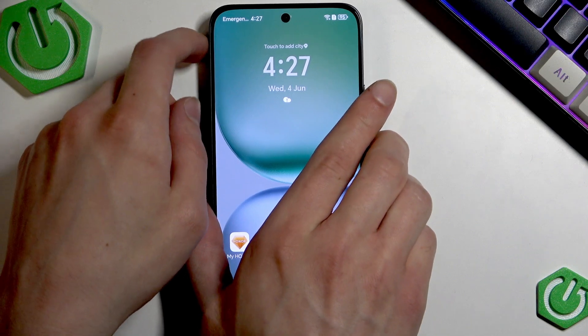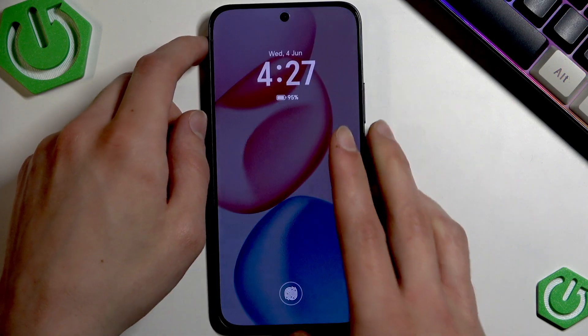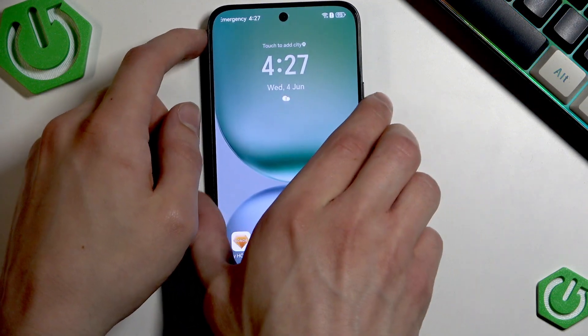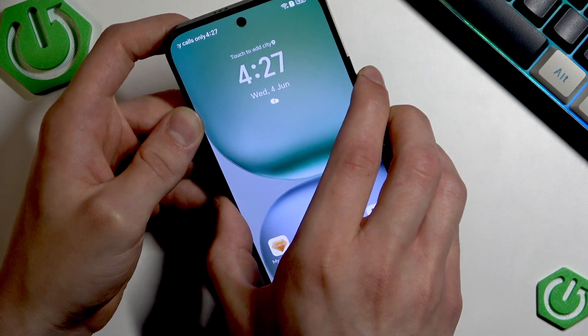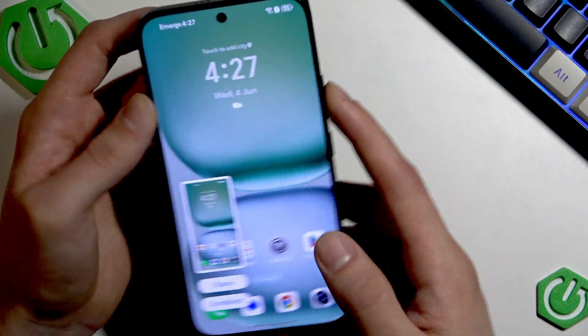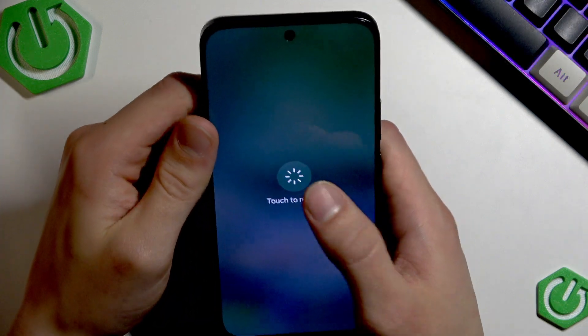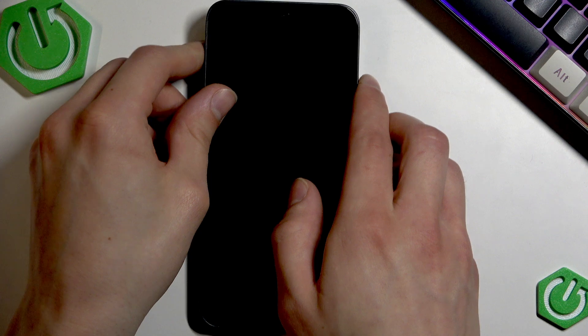When you're done, close everything and restart your device by holding down the power key and the volume up button at the same time. Select Restart and wait until the device reboots.